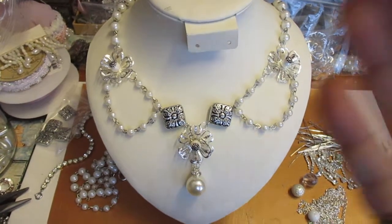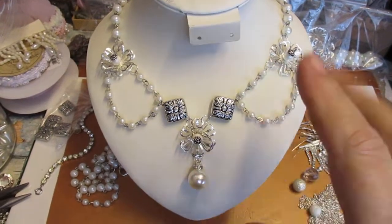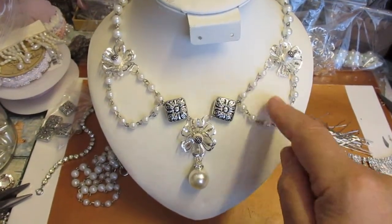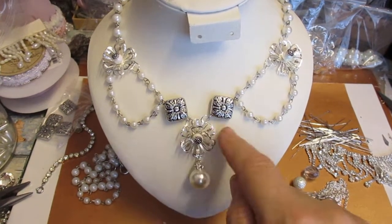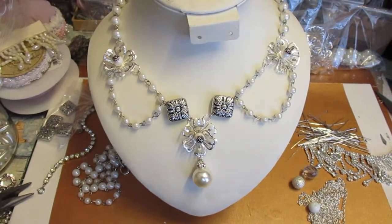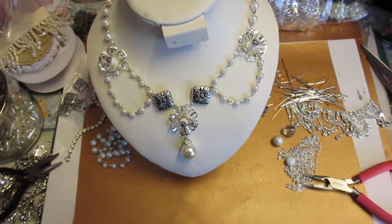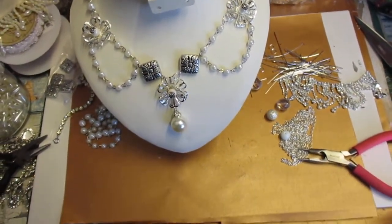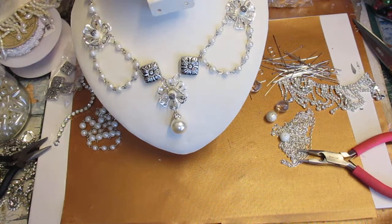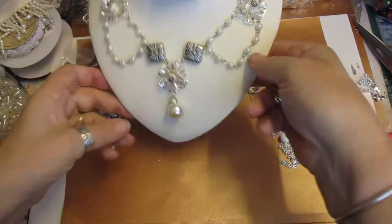Hi everyone! I've got a necklace here that I've just created — I've just made that. I'm going to show you how to do it. I'm going to upcycle it again, adding something here and here and here. I want it to be more Elizabethan, so keep watching. I'm just going to lift the camera up a little bit. I hope you can see everything because I filmed it once and it didn't work. So I'm just going to pop that out of the way.